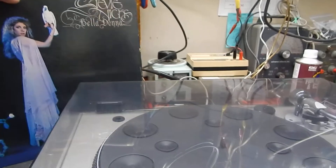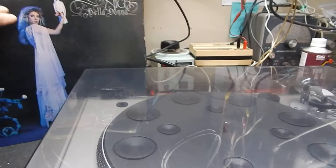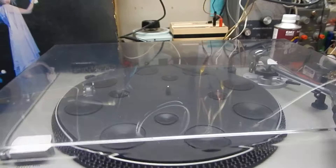Pretty nice shape, the record. It might need some light cleaning and stuff on it.